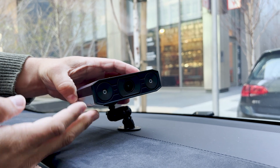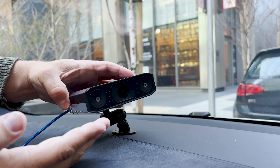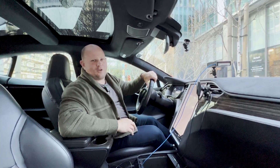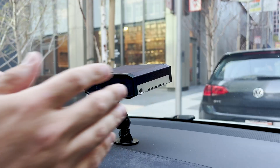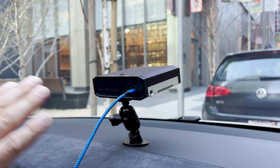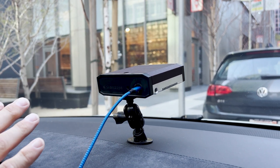It doesn't have all the black powder coating and the cool final aesthetics that the ones coming off the production line will have. We'll share some updates around that, but it does have all the great processing power, so we're really excited because we can do all sorts of interesting object detection.